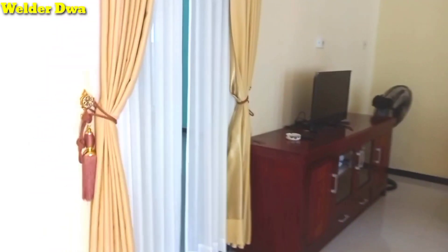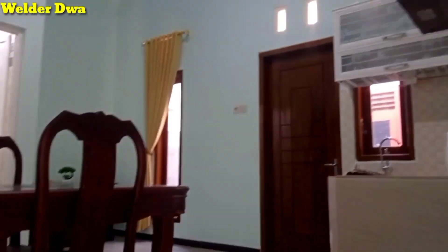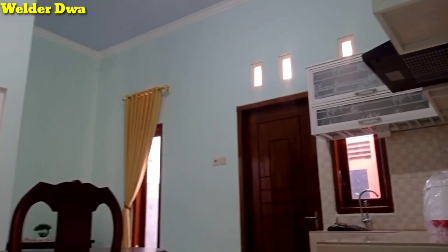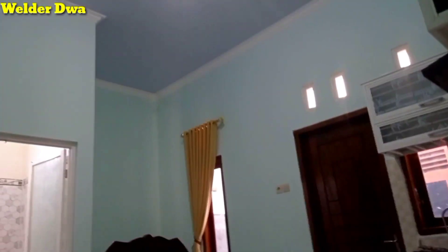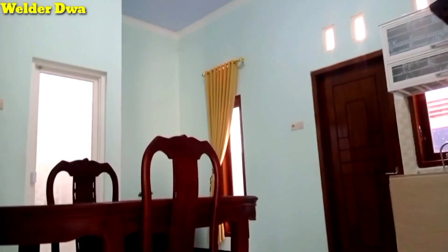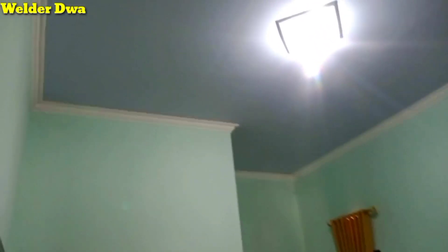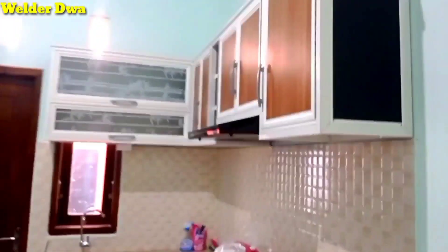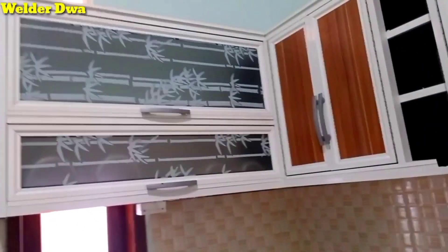Dan ini kita buka gordennya, kita menuju dapur juga ruang makan. Juga ada kamar mandi dan kamar tidur di sebelah sana. Plafon gypsum sama juga. Untuk dindingnya warna biru muda. Sudah ada meja dan kursi makannya. Untuk dapurnya kitchen set dari aluminium putih juga bahan ACP.